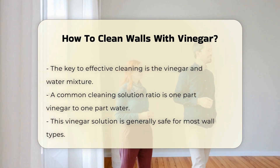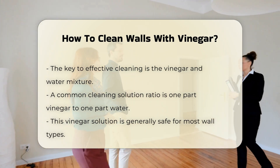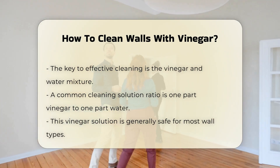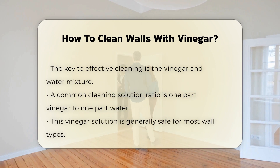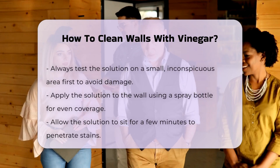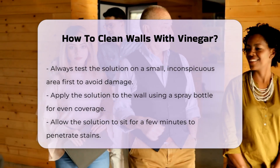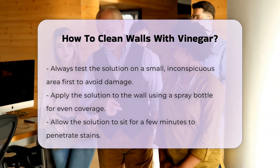The mixture of vinegar and water is key to effective cleaning. The acidity of vinegar helps to lift dirt and grease. First, prepare your cleaning solution. A common ratio is one part vinegar to one part water. This solution is safe for most wall types. However, always test it on a small, inconspicuous area first. This ensures that the wall's paint or finish will not be damaged.